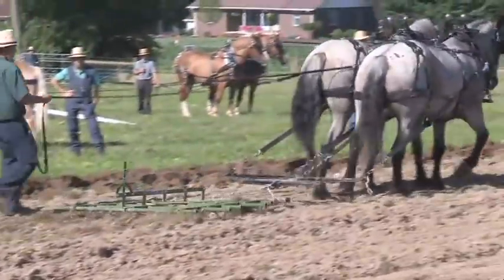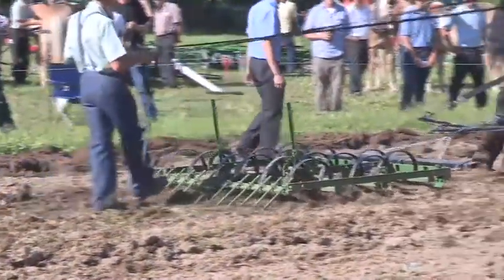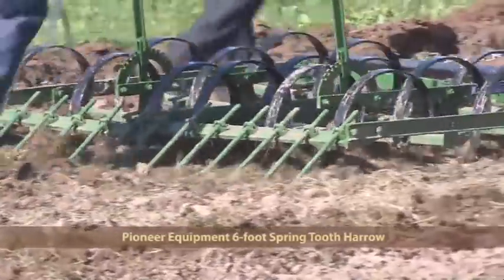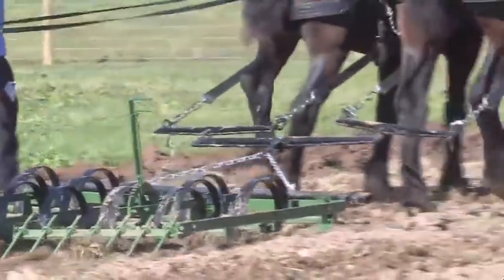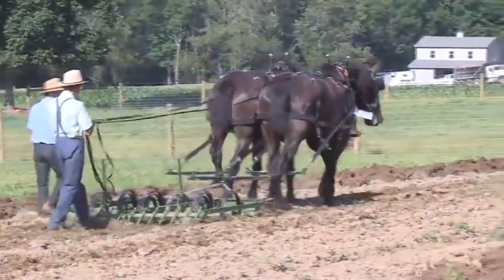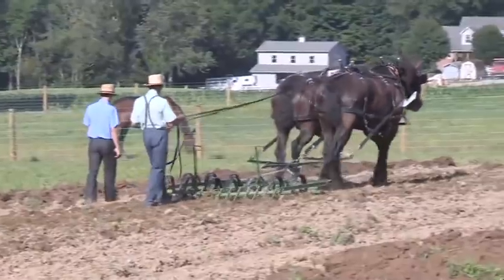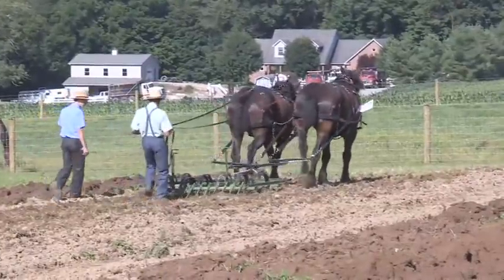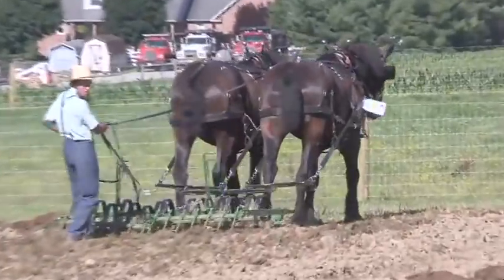Now we're coming in with a spring-tooth harrow, again from Pioneer. This is also a six-footer, and they sell them in 3, 4, 6, 8, 10, 12, and 16 feet wide. Pioneer spring harrow is a longtime favorite — a machine that's been reproduced, as a lot of the old spring-tooth harrows are no more. It's an ideal machine for leveling soil after plowing, and it works well for weed killing and seedbed preparation. Sometimes this is all you need after you plow, depending on your soil conditions.